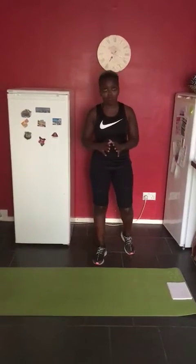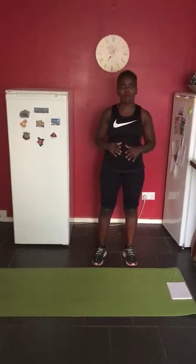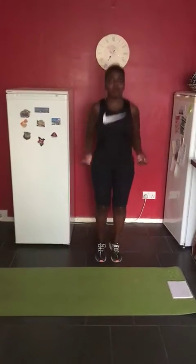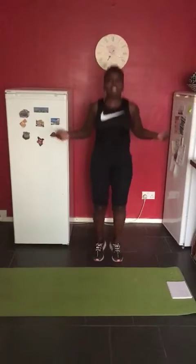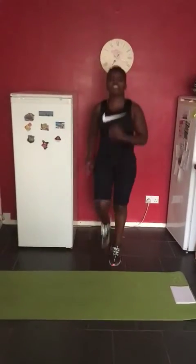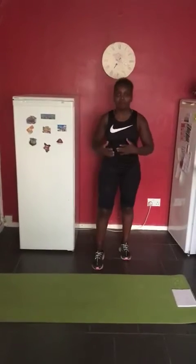First, obviously stretch before you do anything. Do a bit of stretching, a bit of warm-up — maybe skip or just jump up and down for 30 seconds, then jumping jacks for 30 seconds and maybe high knees for 30 seconds. Get your blood pumping.